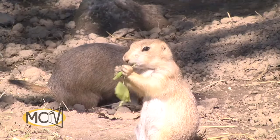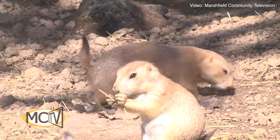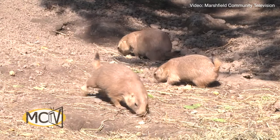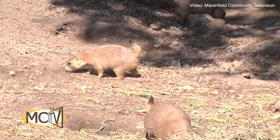Did you know prairie dogs are fast and they have sharp claws and very powerful teeth? They also live in underground burrows that are full of tunnels and chambers. How do you know where prairie dogs live? Mounds of dirt outside their hole — that's usually how you can tell if there's a prairie dog living there.